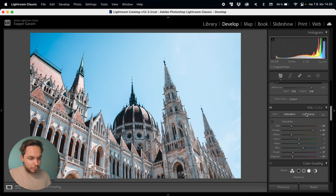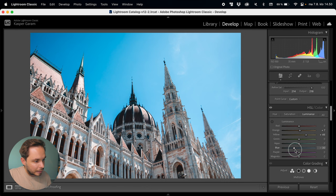Moving on to the luminance tab. I'll leave the reds as they are, bring up the oranges just a bit to make the orange details pop, and maybe bring up the yellows a bit as well. Leave the greens and aquas as they are. With the blues I might go down a bit to bring the sky out more — though I'm getting too blue in the top left corner, I'll fix that later. I'll bring down the blue saturation a bit because the sky is too colorful, and bring down the hue just a little to have that aqua sky, which I really like.